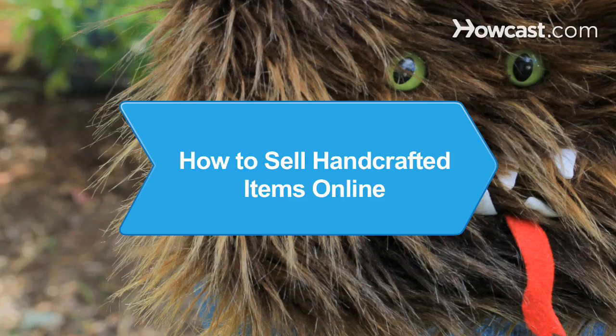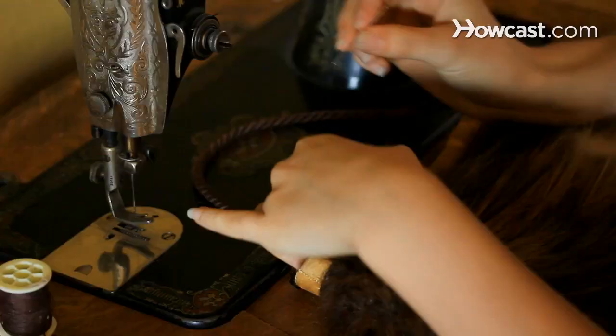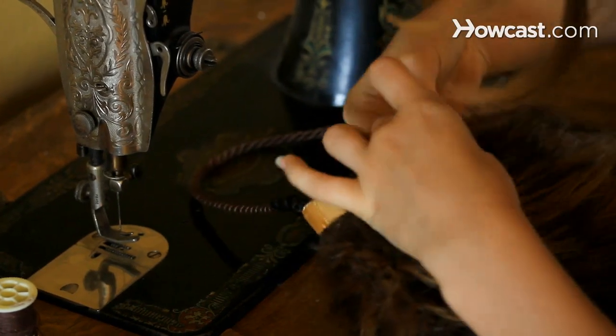How to Sell Handcrafted Items Online. Are you super crafty? Sell those awesome handmade goodies and earn some extra cash for all of your hard work.